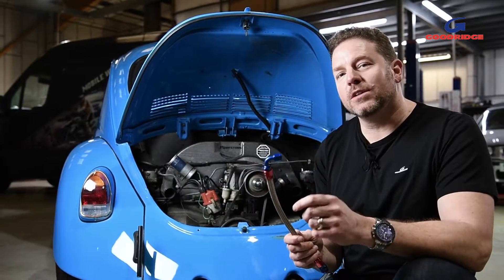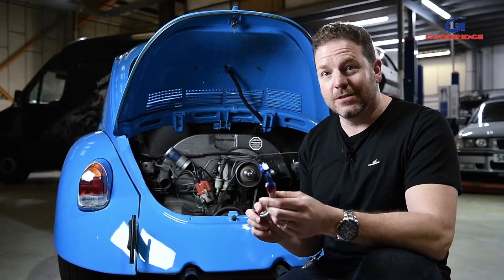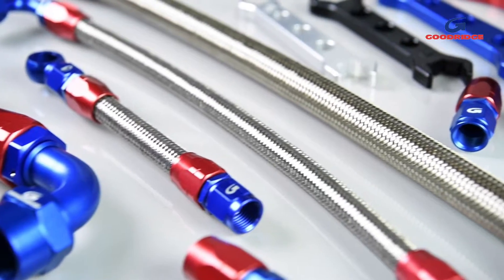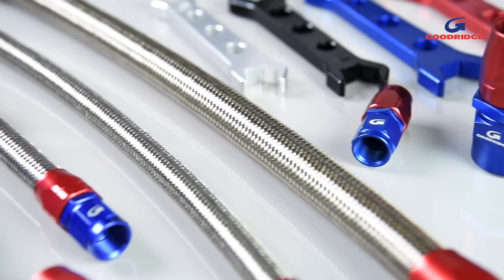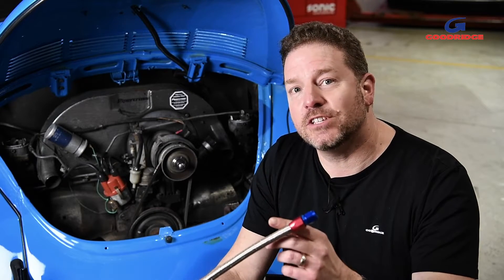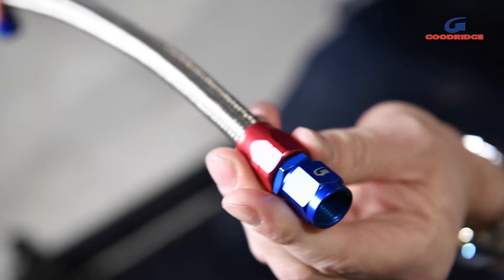The 200 series is a motorsport quality rubber nitrile hose that sets new standards. The inner of the hose is reinforced with stainless steel, and the outer uses the same material to give a fantastic finish — perfect for motorsport, custom, and show applications. The 200 series hose also has the highest resistance to both corrosion and fire of any stainless steel hose.